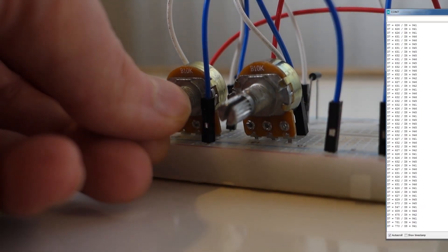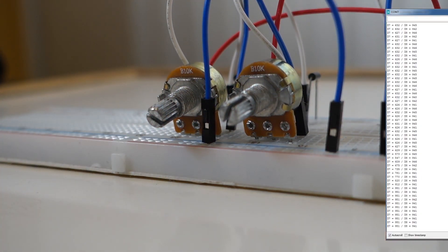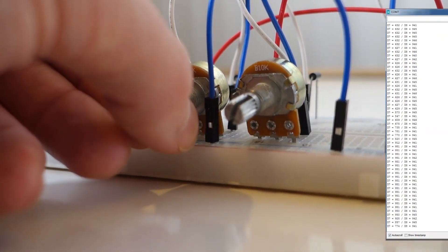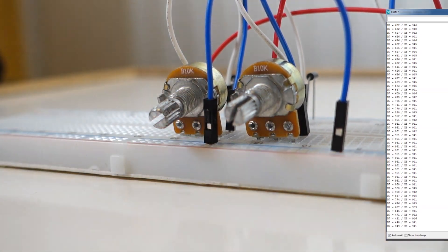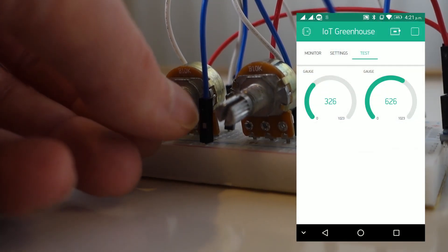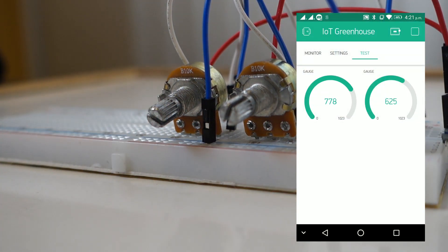Upload your sketch and you should now be able to see in the serial monitor the values for each potentiometer in turn as we adjust them. And that's how we use two analog outputs using only one analog input pin. We could extend on this sketch using Wi-Fi and the Blynk app — I'll upload a demonstration sketch for you to download.